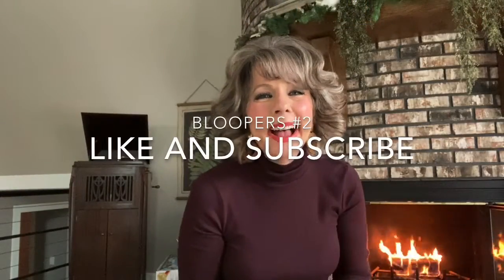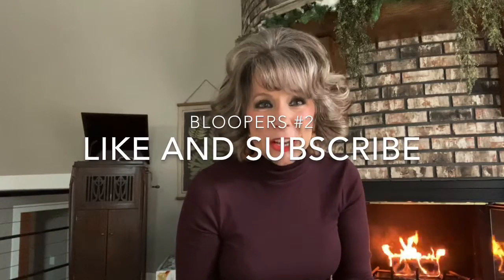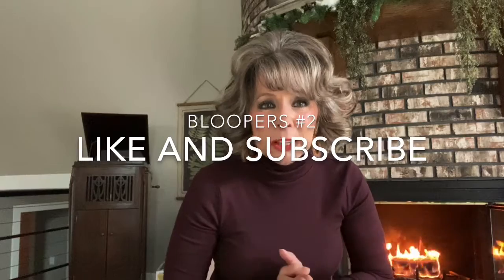Hi y'all, welcome. This is Michelle Davenport with Live, Love, and Lifestyle channel. So I made a 15-minute vegan chili recipe.